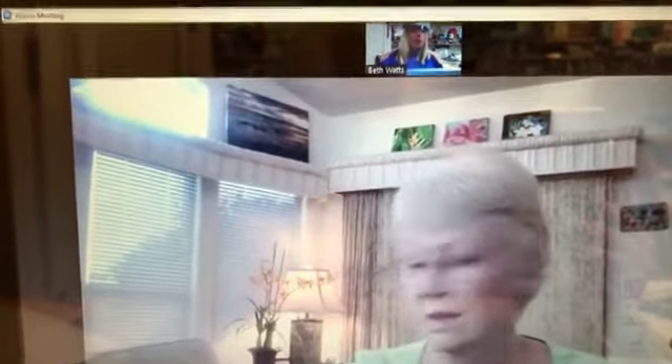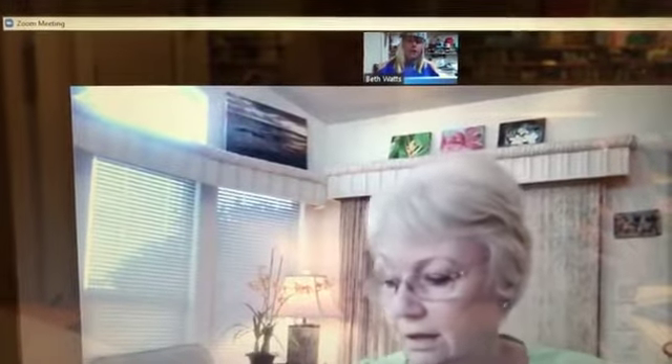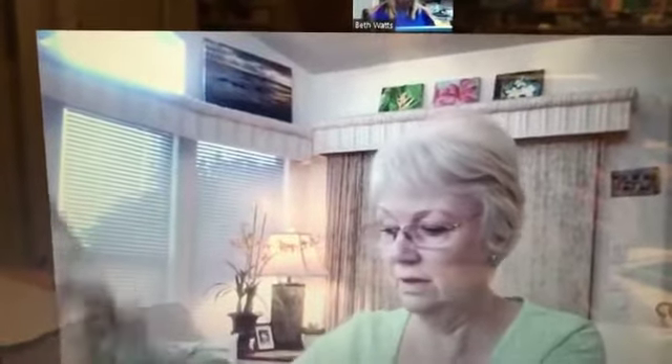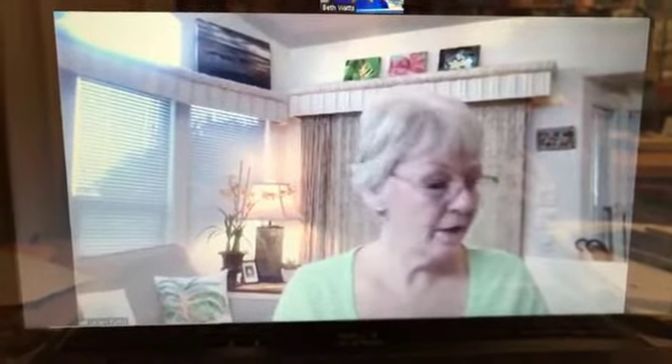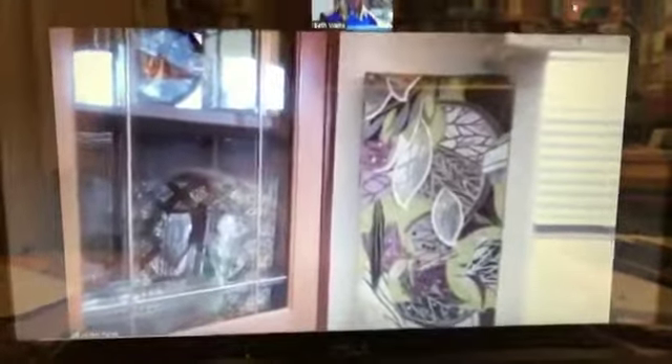Leilani, do you have any quilts hanging around your house? I do. Look at how cute that is with the ribbon in the jar. The options are really limitless. I actually hung a few — here's a little one I made with some upholstery fabric and lace. I'm going to make you dizzy here — hi Terry, Barbara. Cindy Gygax says this is fun!